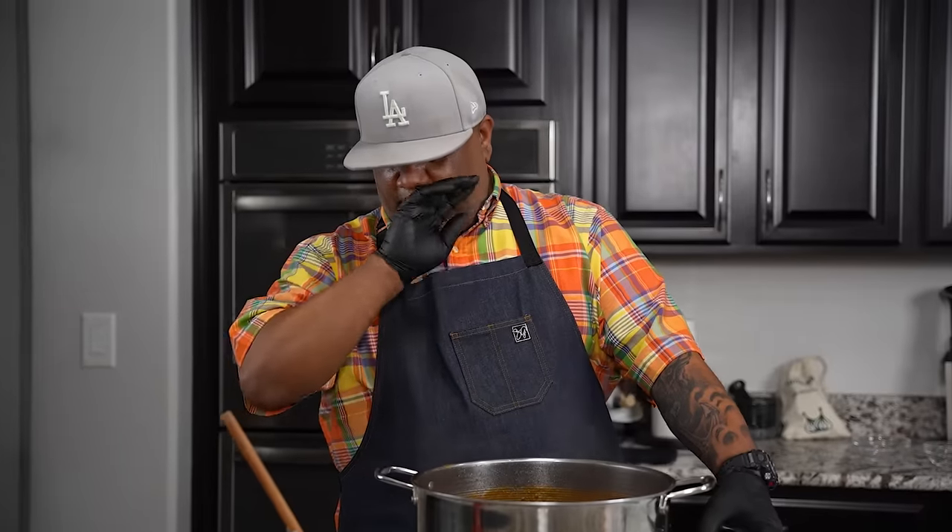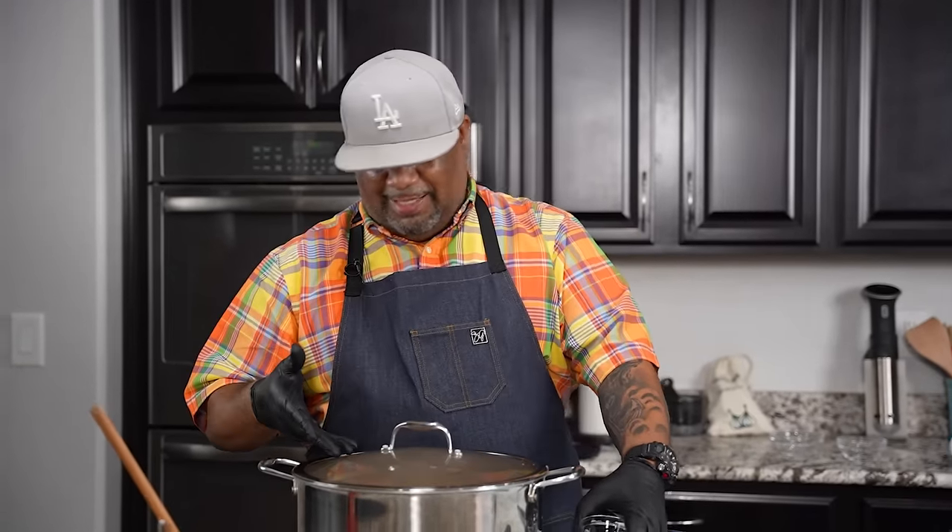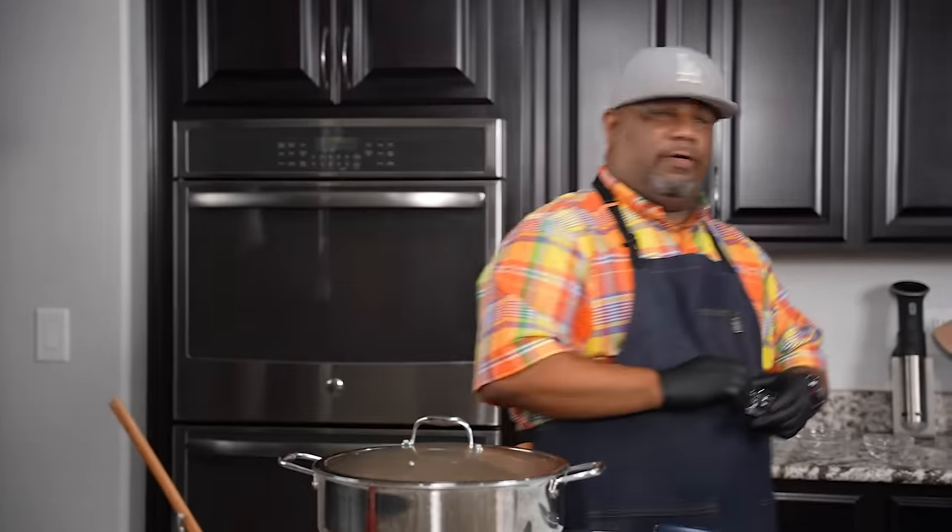I'm gonna put this lid on top and go for about 30 minutes and check it out. Sometimes it depends — sometimes it takes 30 minutes, sometimes 40, never longer than 45. We put this on top with a nice little simmer. Now we let it work.